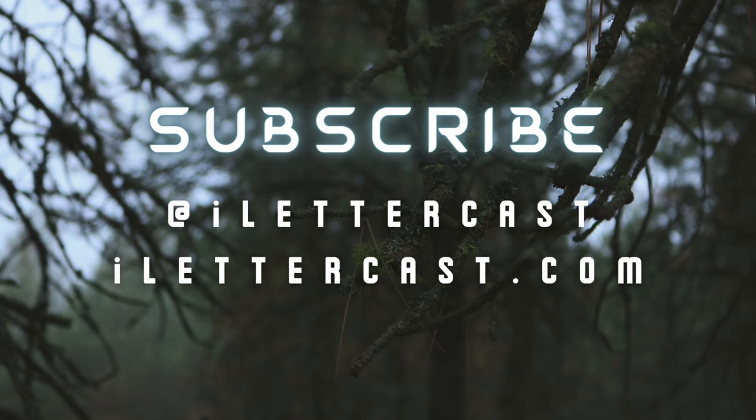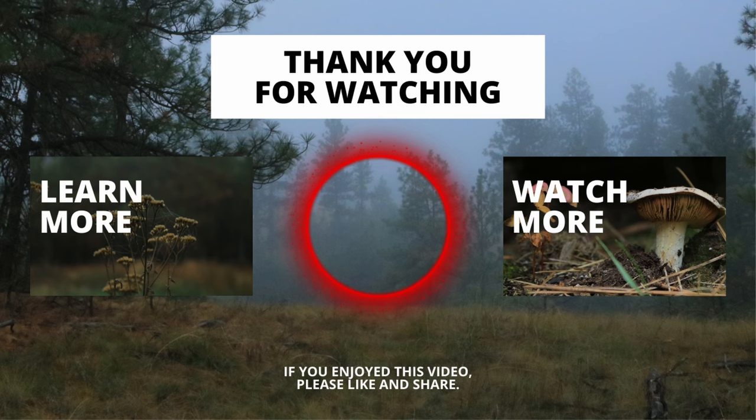Thank you guys so much for watching my video, and I hope it was educational. If you like what you saw today, hit that button down below, subscribe, and like and share the video with anybody you think it might be useful to. Leave a comment below and let me know what you want me to cover next. This is definitely something I'm really interested in and have a lot of fun doing, so give me the requests — I want them.